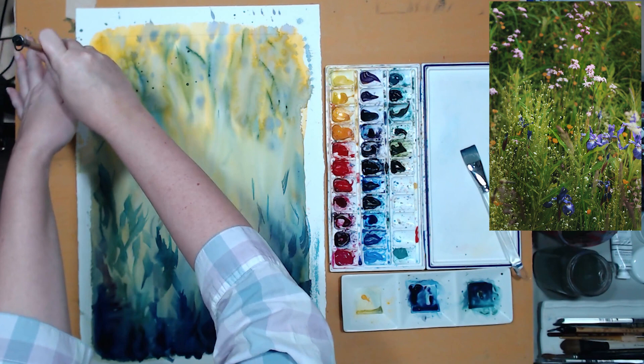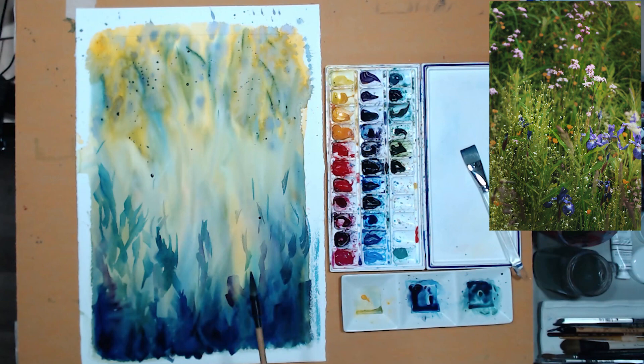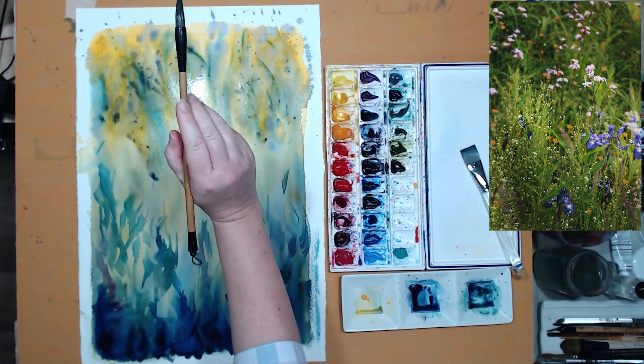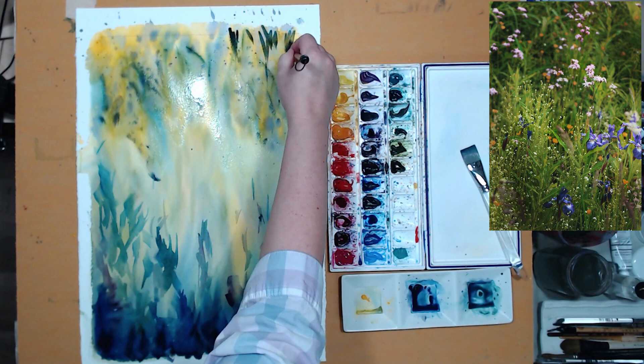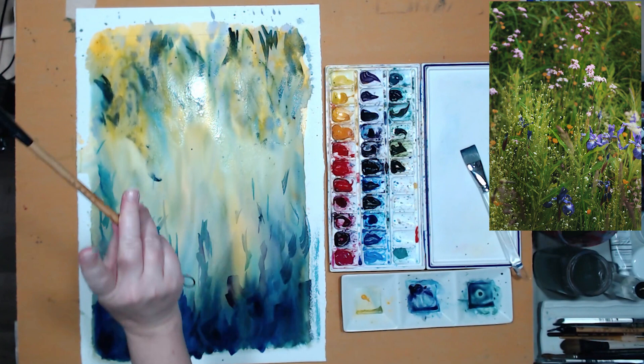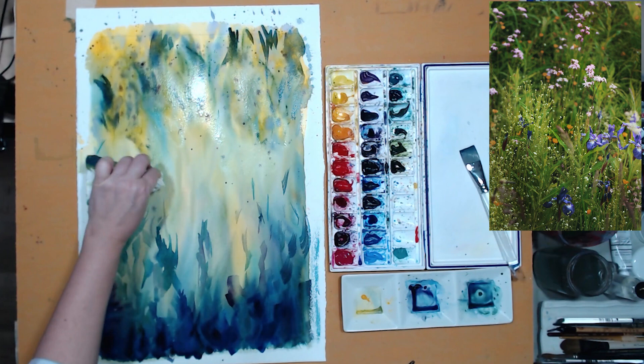A good way to create dappled shadow on the grasses and leaves is to sprinkle some color and then spritz it with water from your spray bottle. Just use a very fine mist that makes the color run — that way those shadows look very natural, much more natural than you can paint them with a brush. It's very important not to overdo it and not to cover the whole sheet with those darker colors. We need to look at the reference photo and use it as guidance for how much to do.